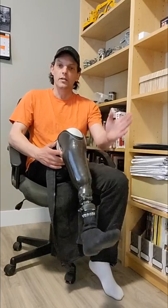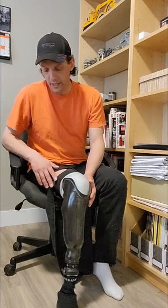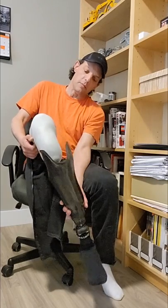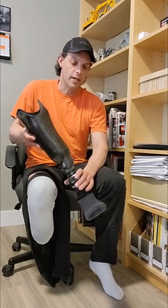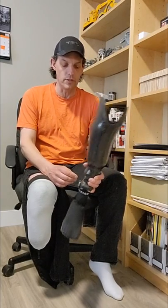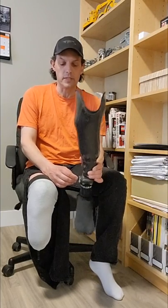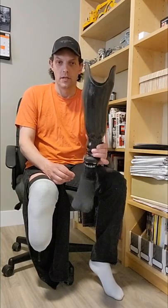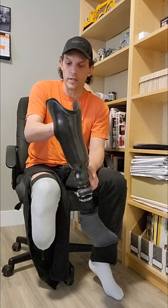I am now just over two years as an amputee and I'm still wearing a pinlock socket — for me it is my favorite. You'll hear a lot of people say that one system is better than the other, but I disagree. I think each system has strong points and weak points. For me, for simplicity, durability, and working construction, a pinlock socket is where it's at.